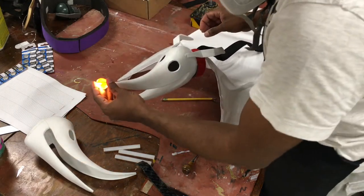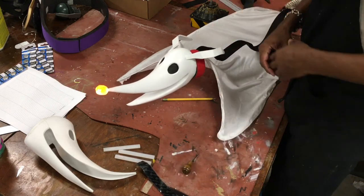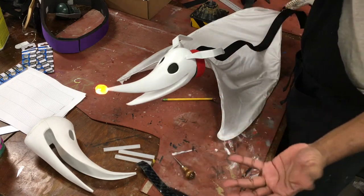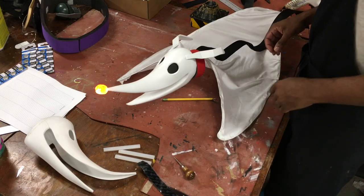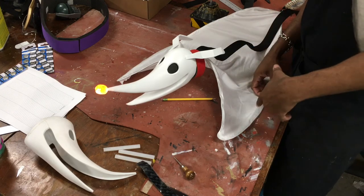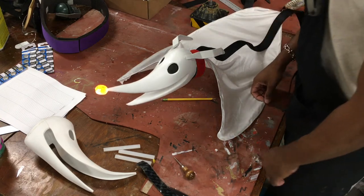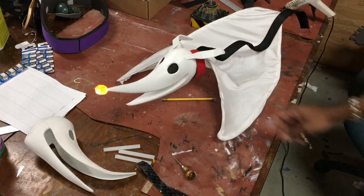That's pretty much it for the GiveWave Studios DIY kit for Zero the ghost dog from Nightmare Before Christmas. I hope you guys enjoyed this tutorial and found it useful. If you purchased the kit from Etsy or bought the patterns, I appreciate the support. If you're just watching to make your own, I hope I was able to help. Leave any questions or comments below — I try to get back to them as often as possible. Until next time, this is Cas from GiveWave Studios — cheers!